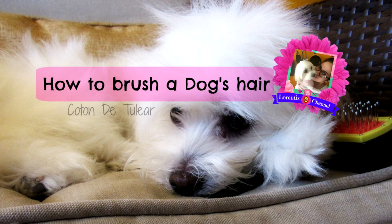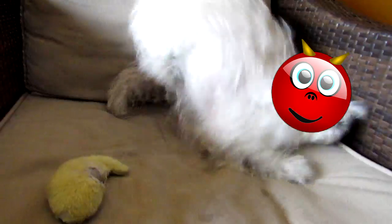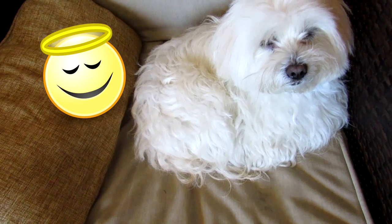Hi guys, welcome back to my channel. Today I'm going to show you how to brush your dog's hair. The important thing I want to tell you is: when your dog is wet and crazy, please don't try to brush the hair — it's better to just leave him alone. When your dog is calm like an angel, it's a good sign to start.